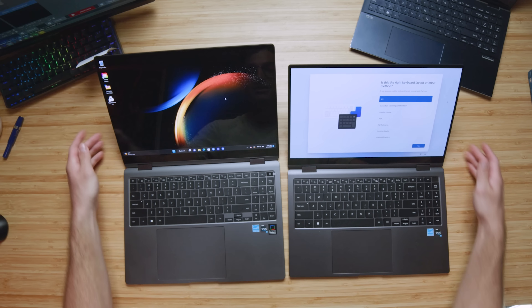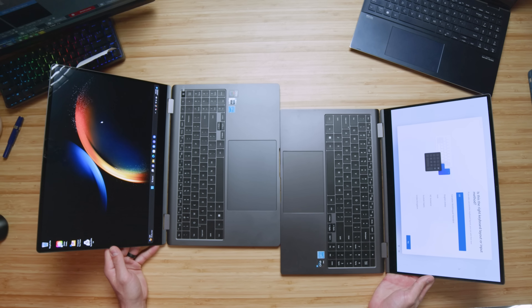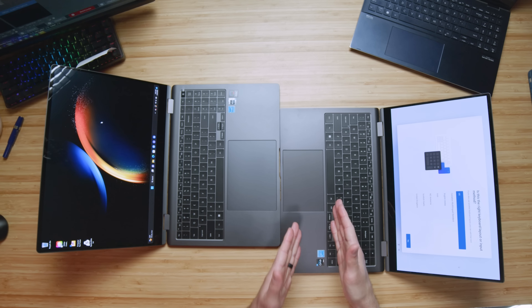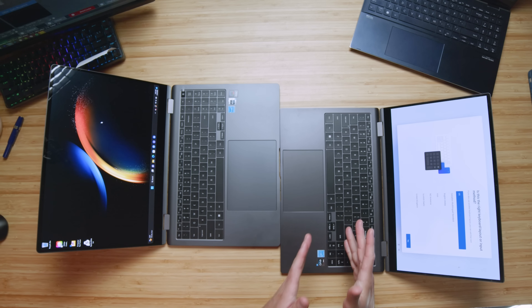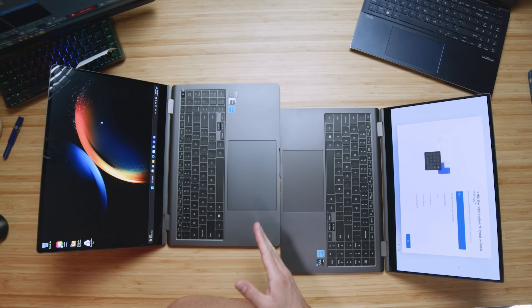Let's kick things off by looking at the trackpad — what a difference in size from the 15-inch Book 2 to the 16-inch Book 3. It is just night and day. The Book 2 had a big trackpad when it was initially released, but the Book 3 is even bigger.